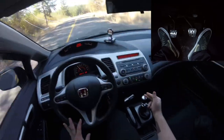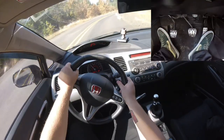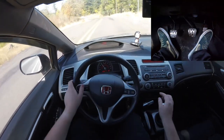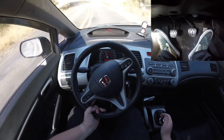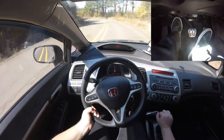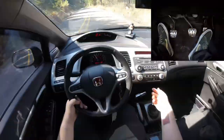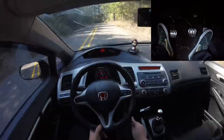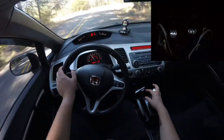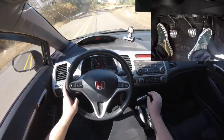Just for this example, I'm going to put it into second without rev matching so we can see what RPM it goes to. You see how I jerked forward there? It's going to be around 4,000. Now that I know it's going to hit 4,000 RPM when I downshift, I'll put the clutch in, shift to second, blip the throttle to get up to 4,000 RPM, and then let the clutch out — and we shouldn't get a big jerk.